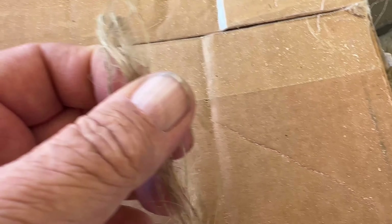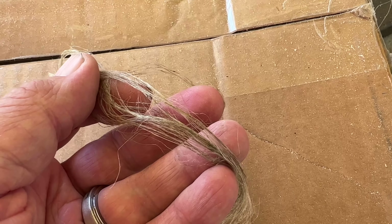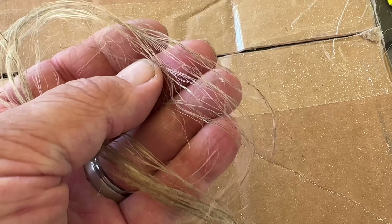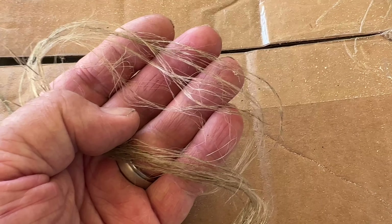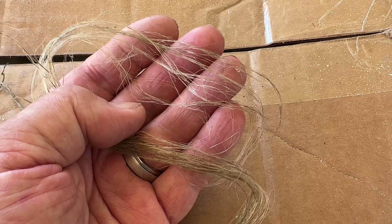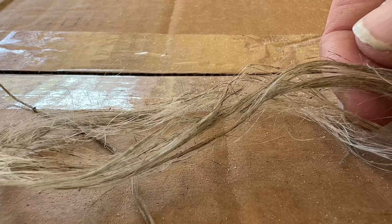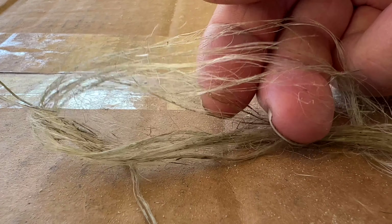Some of that discoloration will go away as I hackle it when I have larger bundles to hackle. The fineness and softness of the fiber is almost on equal par to the English flax that I got from Burtus Flax — it's very soft and very fine, and can be broken down further through hackling.